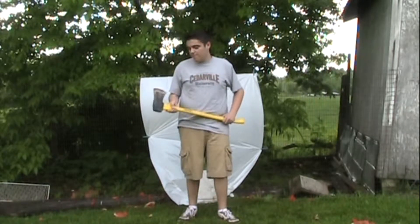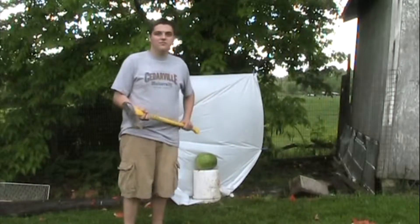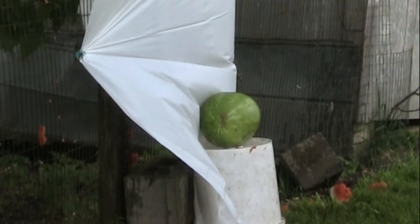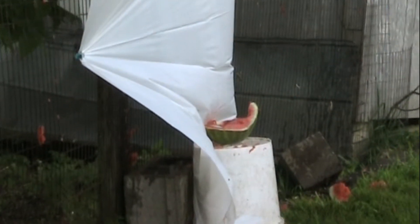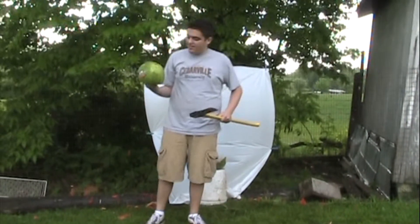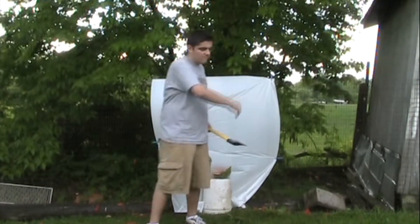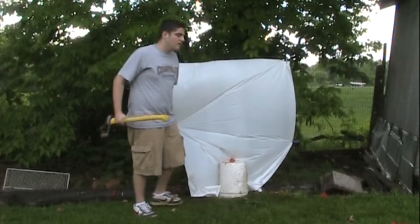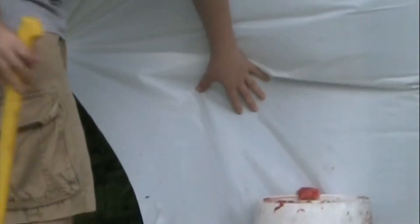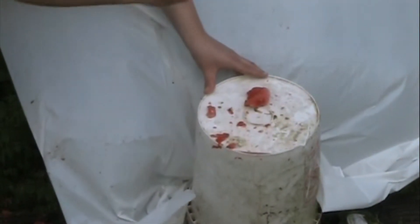Next up on the list is this axe, which I will attempt to drive straight through the middle of the watermelon. Here's the swing of the axe onto the watermelon. As with all the other weapons, had this been your head you would be dead — this is half of what your head would be. Most of the spatter did not go onto the little backdrop but more onto the bucket; the blood spatter just went all over this bucket.